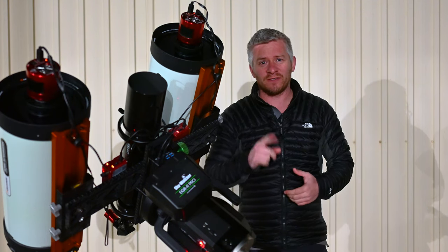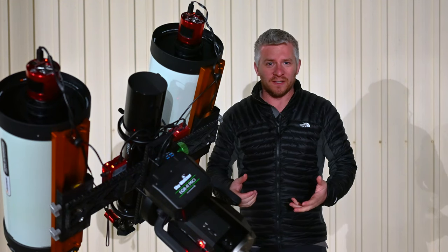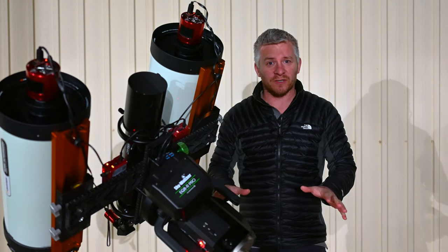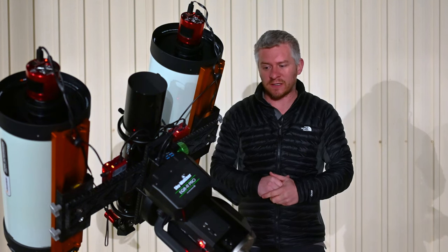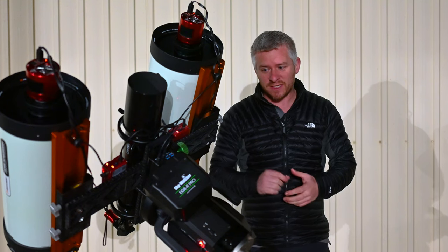So if any of you guys have a Skywatcher mount, please feel free to comment. Let me know what it is that I may be missing, because I've just been shooting with Celestron pretty much my whole life since I started astro in 2014. So there must be something I'm definitely missing.